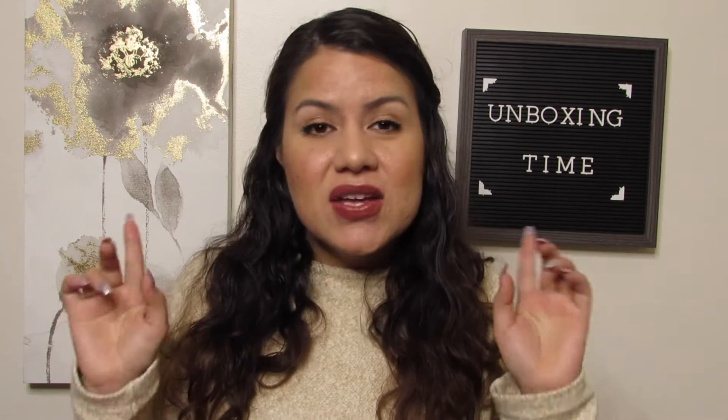For those of you that this is your first time, please take the time to watch my other videos and consider subscribing if you do not mind. And of course, if you like the video, please give it a thumbs up.